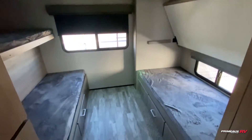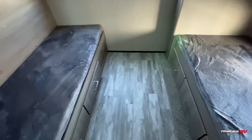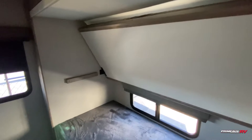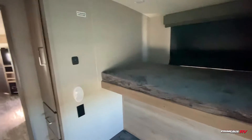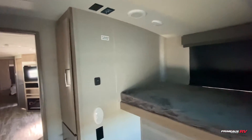Here in the rear we have the private bunkhouse with opposing bunks. The bottom bunks have drawer storage underneath for extra storage or closet space. One bunk flips up on this side to give extra headspace and can function more like a couch area. The opposing bunks have outlets and USB ports on both sides and a spot to add a TV. There's also additional closet space with shelving and door storage below.